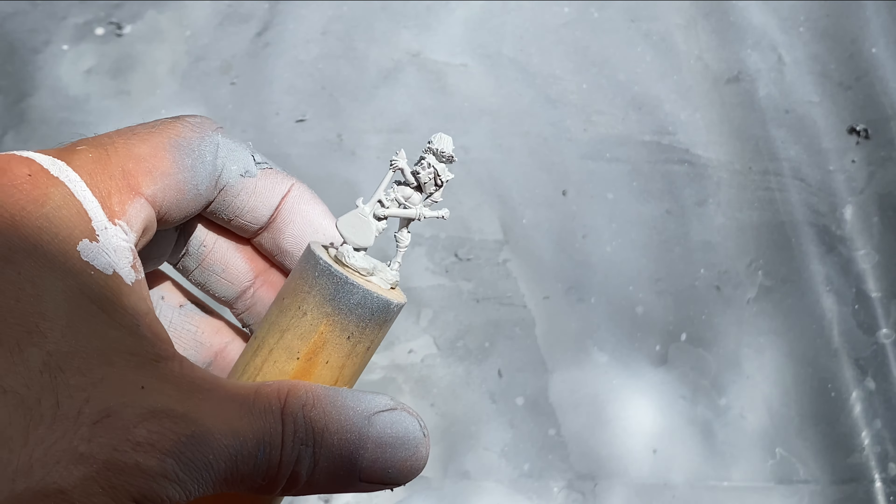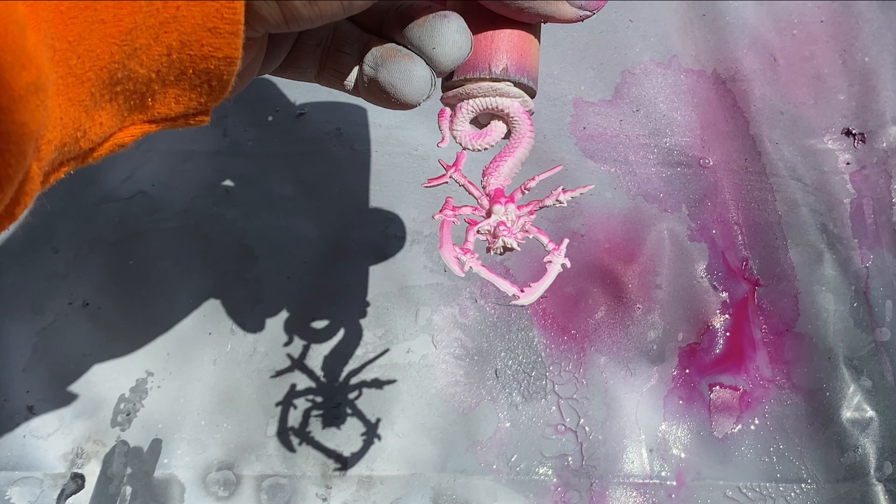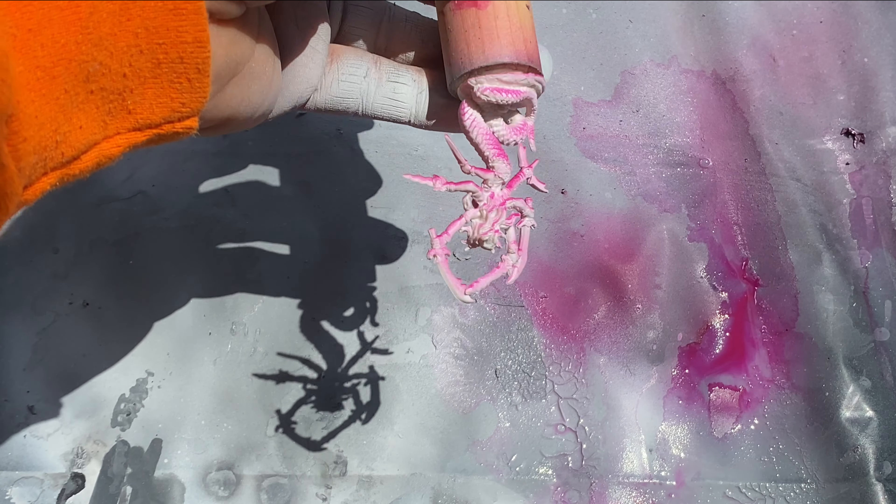The last example in this video comes from priming two miniatures in white, followed by an anti-zenithal spray of magenta, and then a zenithal spray of white again. Be sure to let the paint dry between each coat. I will be glazing flesh tones over the skin, and the magenta will add a warm feeling to the lower areas.